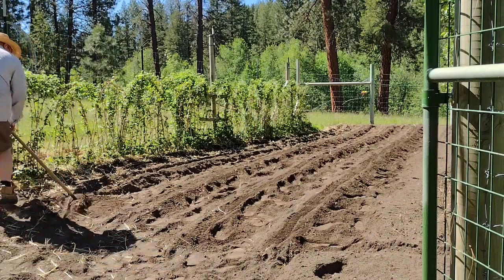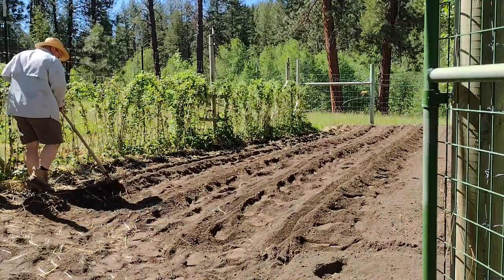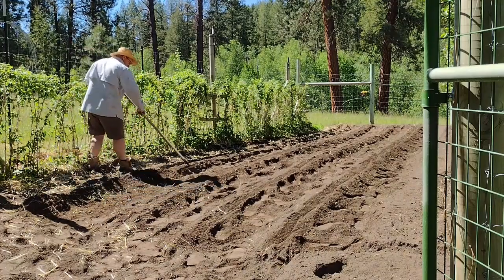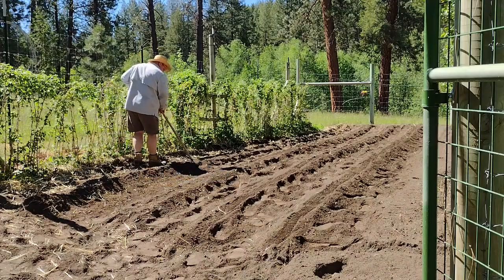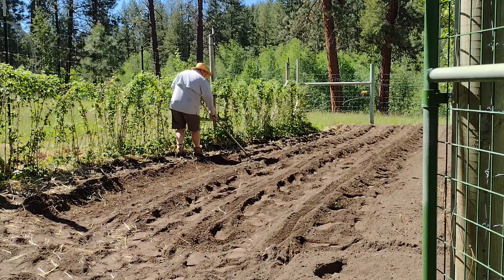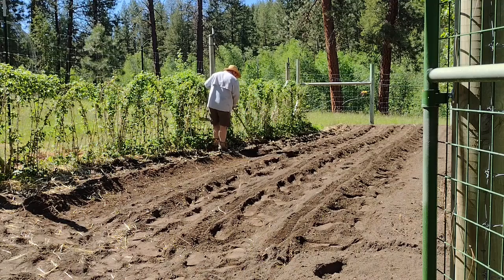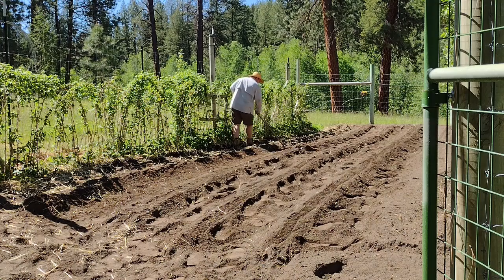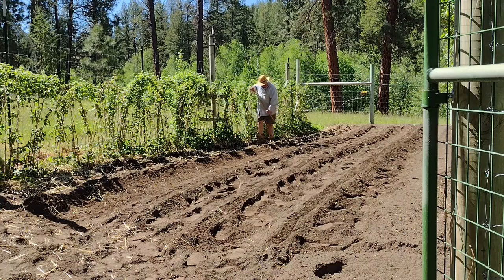One of my favorite meals is that first harvest of potatoes, which usually happens about the time the first tomatoes come on — around the opening of grouse season. Go up in the woods and get a grouse, come home and pick some tomatoes, dig a few new potatoes. That's just my favorite time of the year.